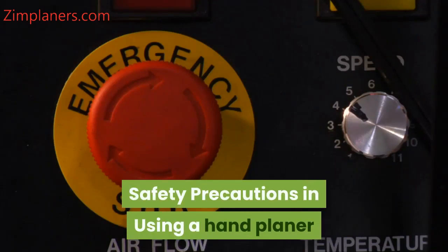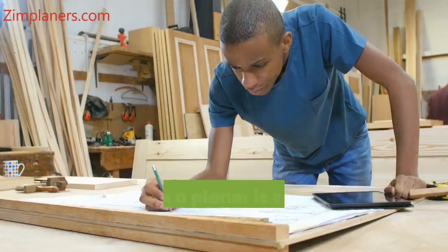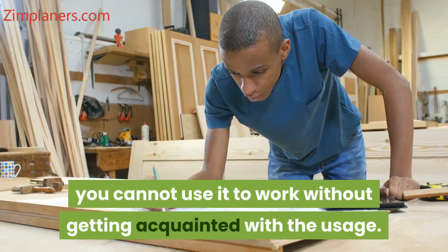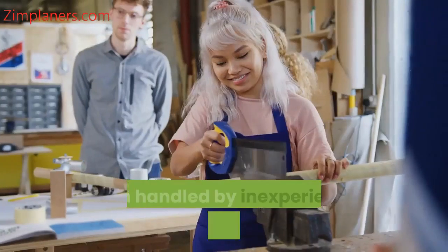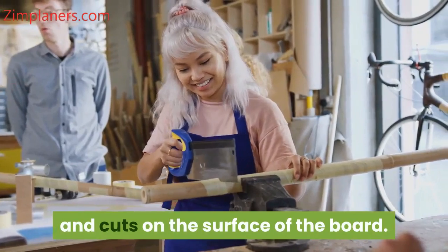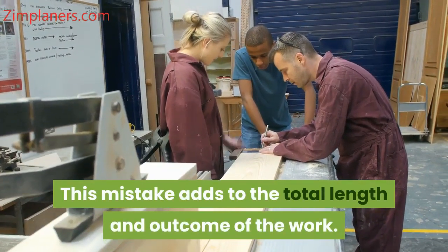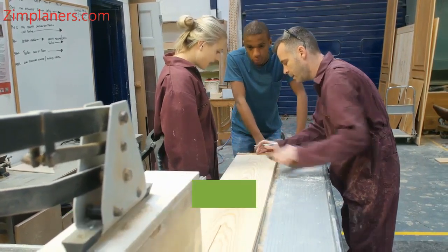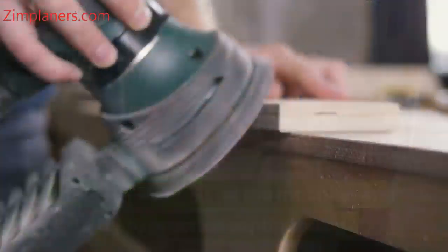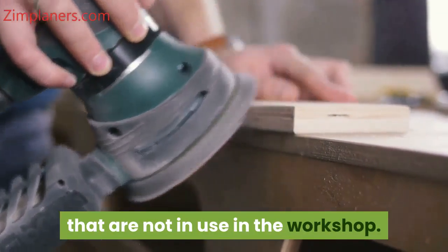Safety Precautions in Using a Hand Planer. 1. Proper Training — although a planer is one of the practical tools for carpentry, you cannot use it to work without getting acquainted with its usage. When handled by inexperienced users, they produce cracks and cuts on the surface of the board, which adds to the total length and outcome of the work. So take out time to fully understand the active aspects of the machine and try to practice continuously. Doing this will help you master all you've previously learned with boards that are not in use in the workshop.